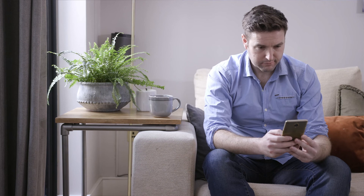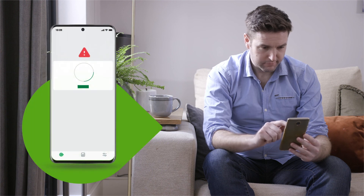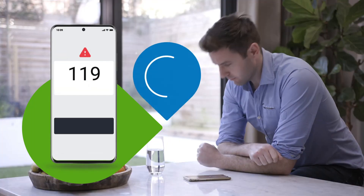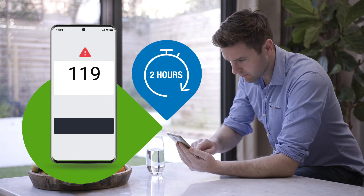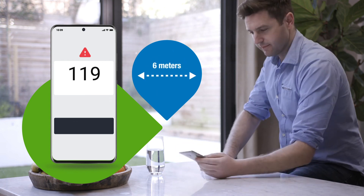Back on the app, confirm you have inserted your sensor and attached your transmitter. Wait for your transmitter to pair and start the sensor warm-up. The warm-up will take two hours to complete and you will not receive readings during this time. Keep your smartphone close to you, within six meters, during warm-up.